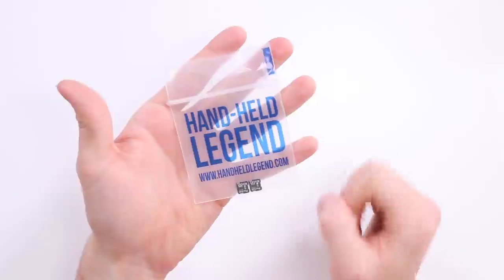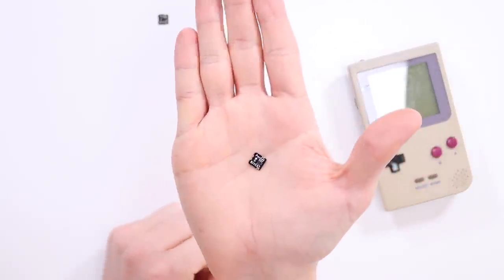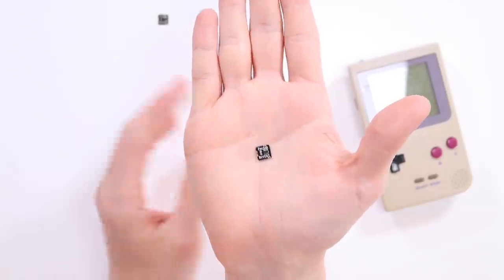Here is the bag — they've actually got Handheld Legend on their bag. So here is the tiny little Bivert chip and you wouldn't believe how big of a difference this little thing is going to make. It also costs I think under $5 — I believe it's $3.99. Absolutely absurd. It is very very small and I'm quite nervous because there's some pins and soldering involved, but we're going to just have a go, see how it goes, and just crack on. Enjoy the video.